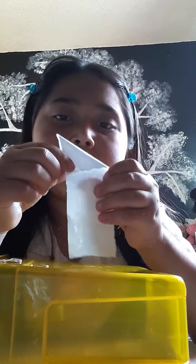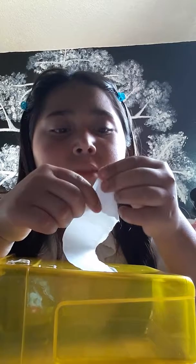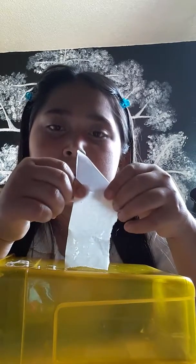Okay, so I'm going to fold it. You're going to have to get this corner and fold it down until this end reaches this corner. Then you have like this kind of shape.